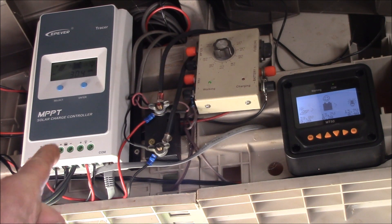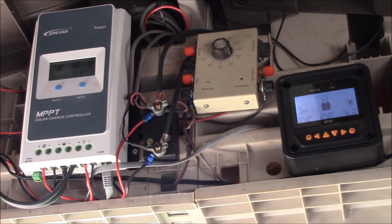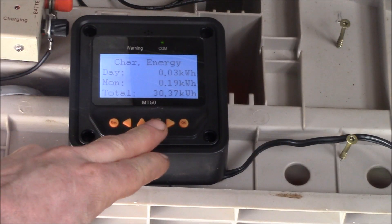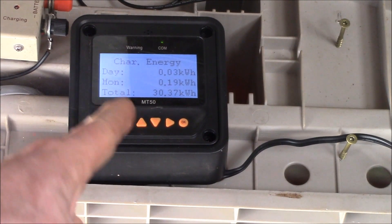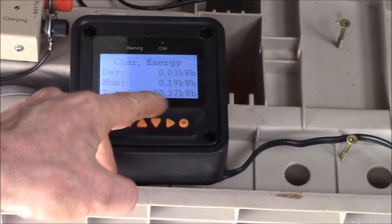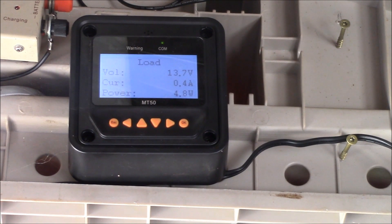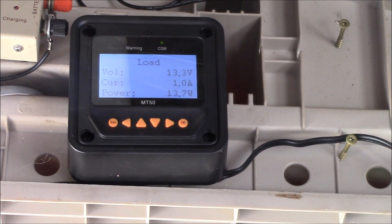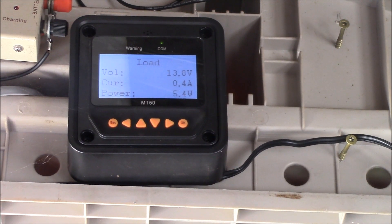Inside we've got the 20-amp solar charge controller and the thermostat for the fans, set to around 95°F, about 35°C. Both fans are running in parallel. We've used 0.2 kilowatt hours this month — it's only the first week. The controller is reading 37°C and the fans are doing about 5 watts total. Turning on the inside light brings it up to 14 watts; turning it off drops back to 5 watts. Everything's working really well.